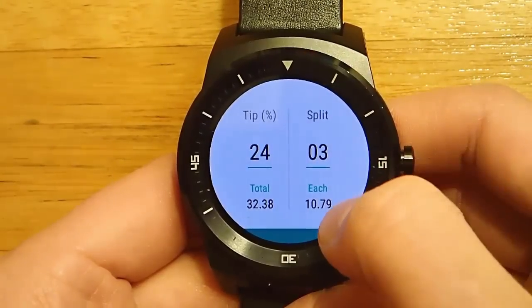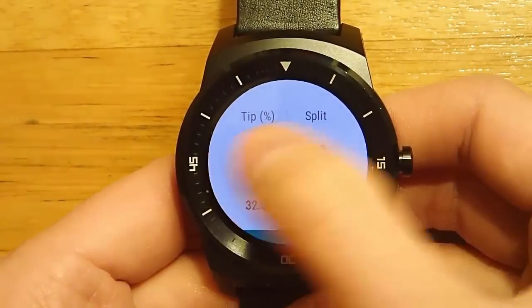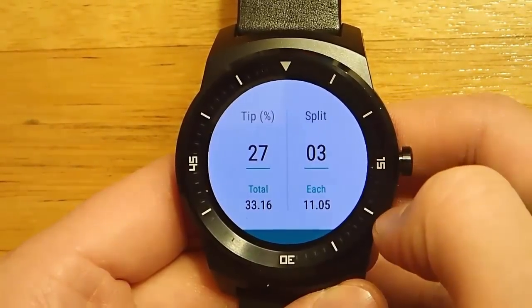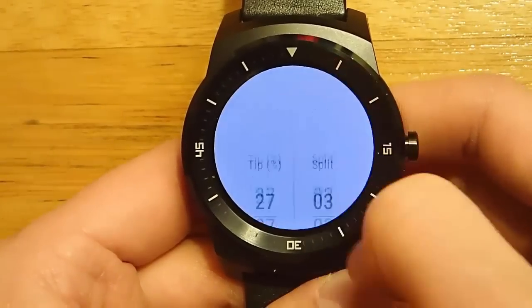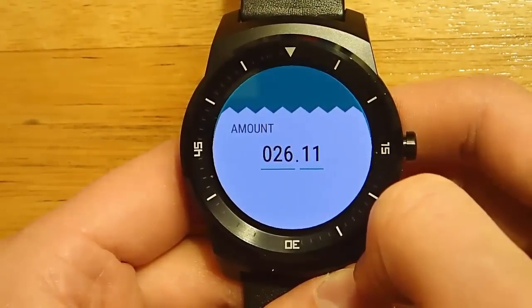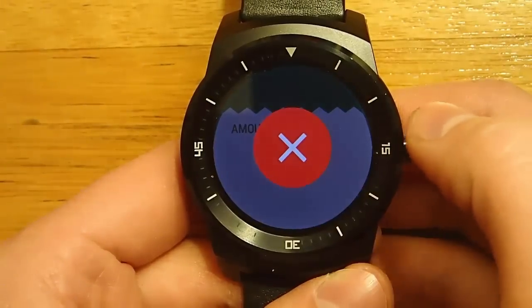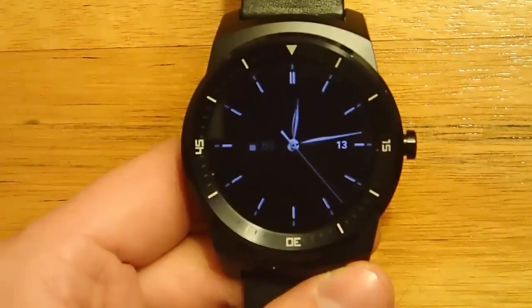The only thing I do wish is that they showed what the actual tip amount was. They give you the total and they give you what the amount each person should pay, but they don't tell you what the actual tip amount is, and I feel like that's something that's lacking. But other than that, this is a great little app, and I think it's definitely worth adding to your app collection.